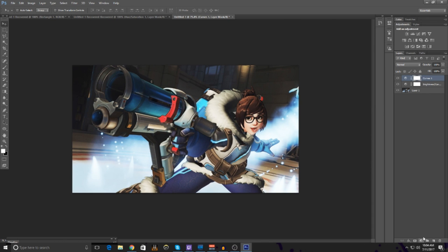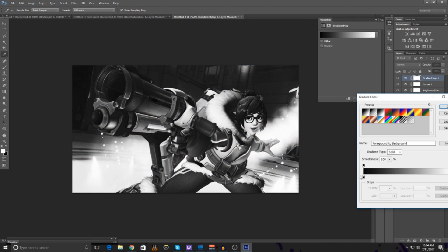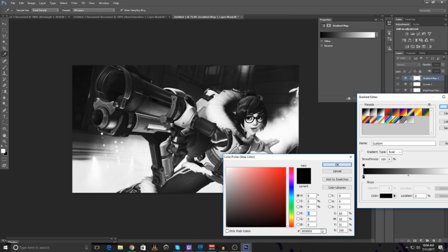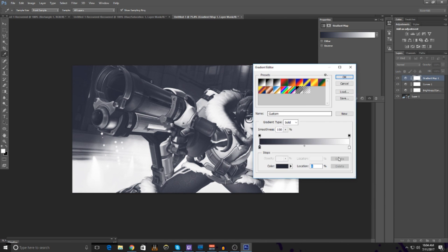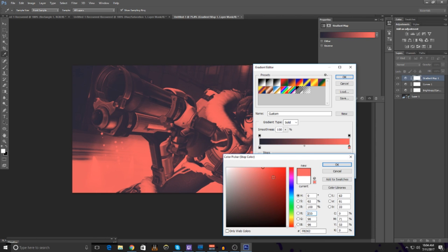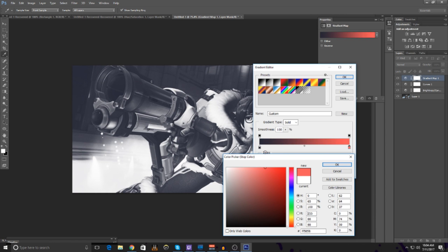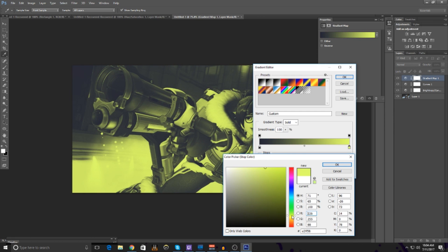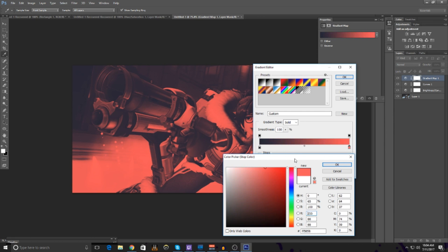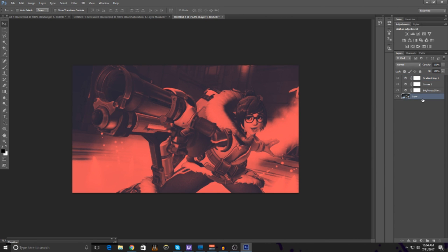Now go down to the little yin-yang circle, click it, and click Gradient Map. In the first color, turn the color code — this will be in the description — to 220202 and 33. Once you have that, go choose any color you want for the second stop. I suggest something not too dark and not too light, somewhere in between. I'm going with red.